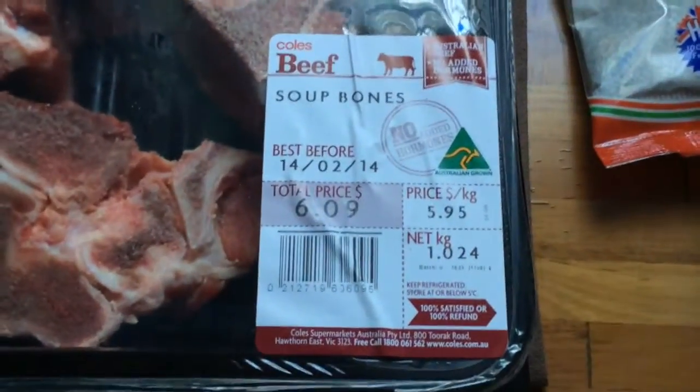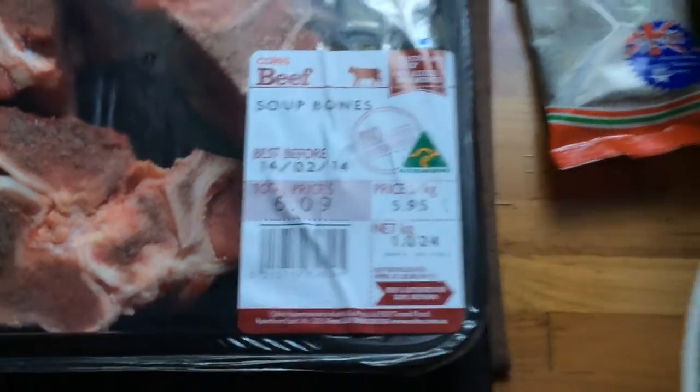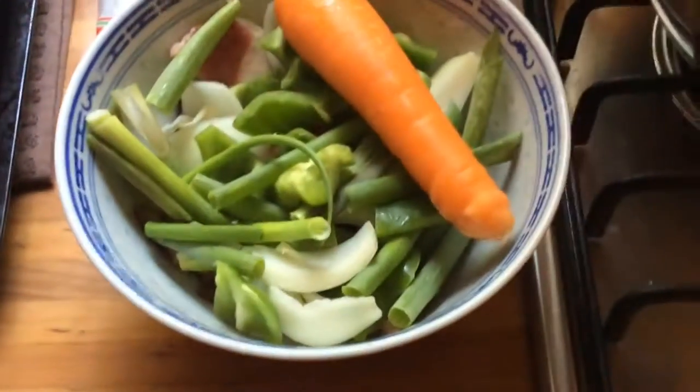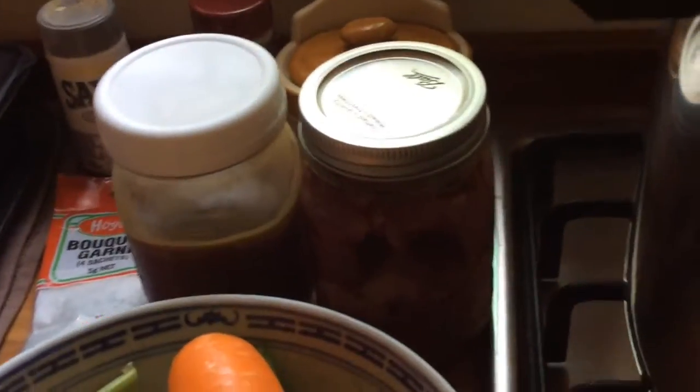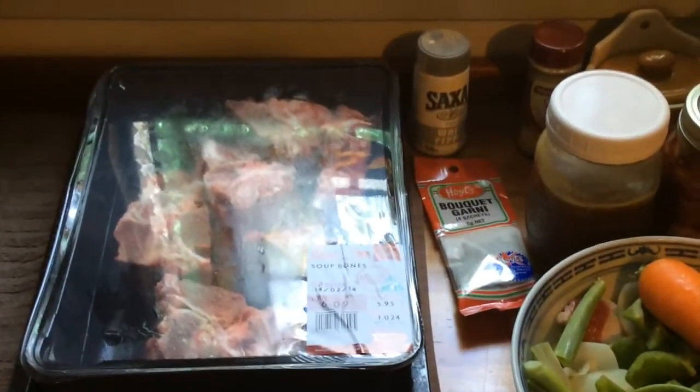Here's what we've got today: soup bones, some leftover veggies, a bouquet garni, leftover stock, a leftover jar of meat, and some spices. We're making beef stock — today's adventure is beef stock on the Bear Spice Kitchen.